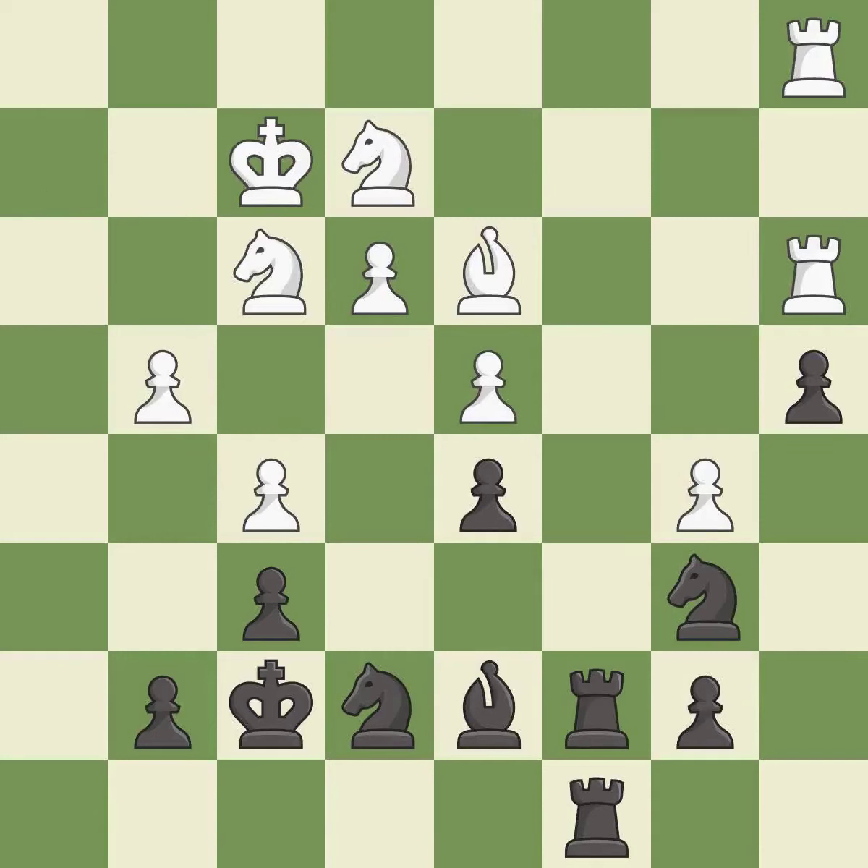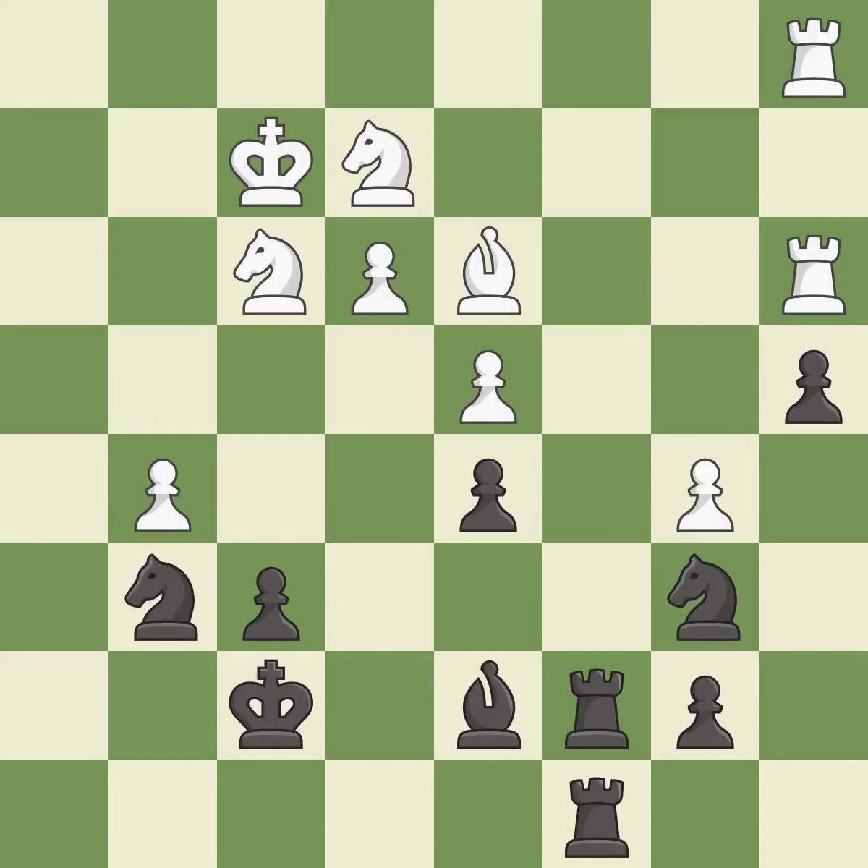This allows the knight to control more squares — it is good. There were worse moves, but also something much better — it is an inaccuracy. This maintains the balance in material with a good trade — it is best. Recaptures — it is best. This move puts the pawn on a safer square — it is good. This ignores an opportunity to take an open file with a rook — it is an inaccuracy. The game is still close to equal, but white lost their advantage — it is a mistake. This overlooks an opportunity to recapture a piece — it is a miss.